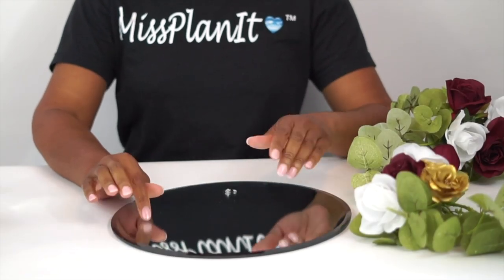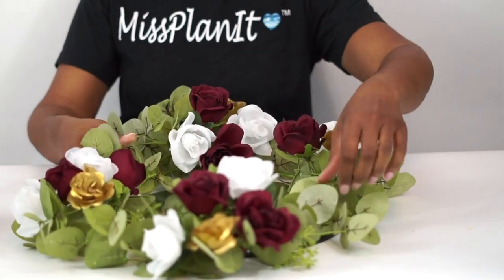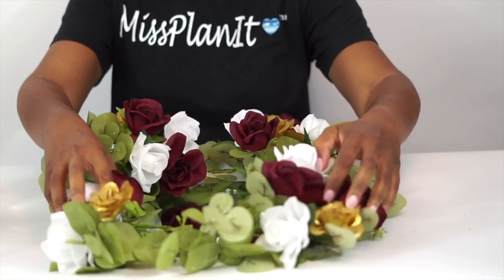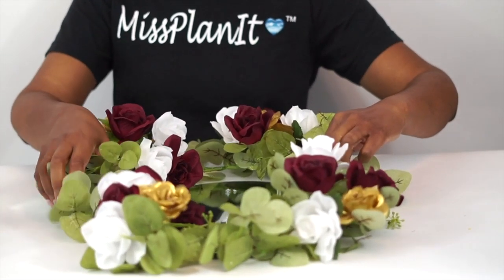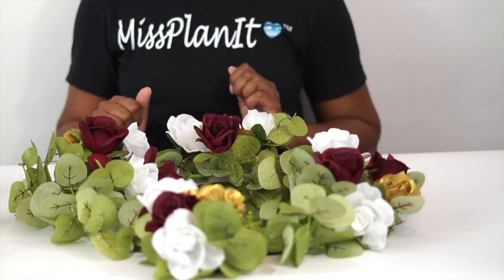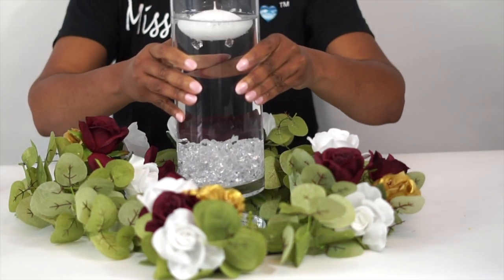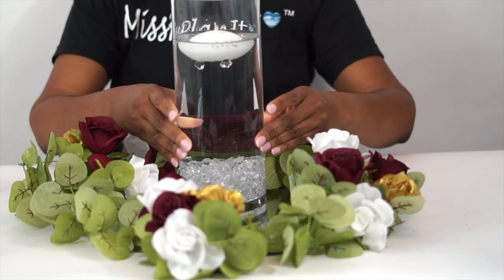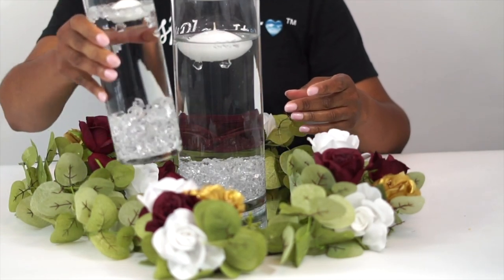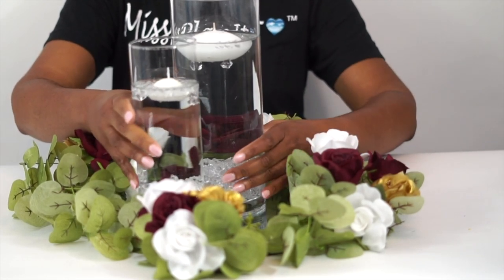Let's put it all together. I'm going to use a 12-inch mirror as my base — it's completely optional. In our inspiration picture they had a beautifully embellished table runner as their base, and that works just fine. I'm going to go ahead and set my garland wreath on top of it, arranging it however you would like, and then load my vases right in the center. Final touches: just fluff out your garland, make sure you're happy with it, and then you're ready to light the candles for this beautiful centerpiece.